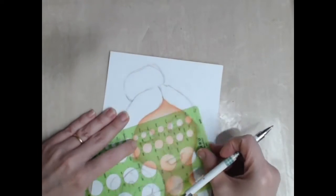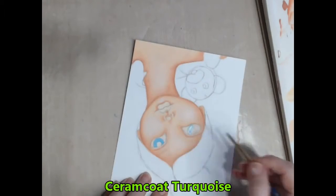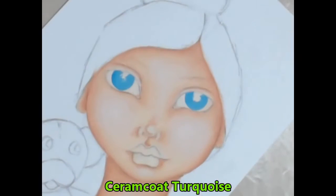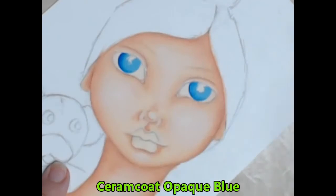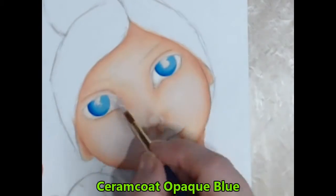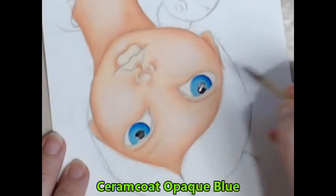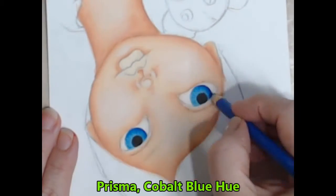I like to use the circle stencils to ensure my irises and pupils are round. I then fill the iris with a coat of turquoise and shade the left side with a darker shade of blue. I add a layer of white gesso to the whites of the eyes and fill the pupils with black before adding some details with the Prisma pencils.